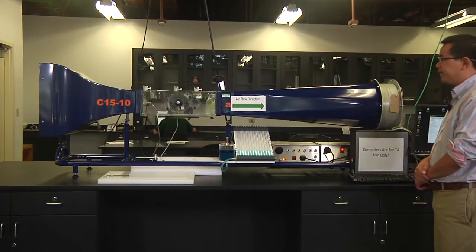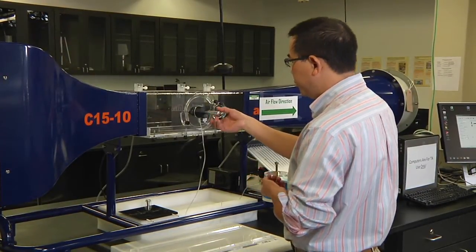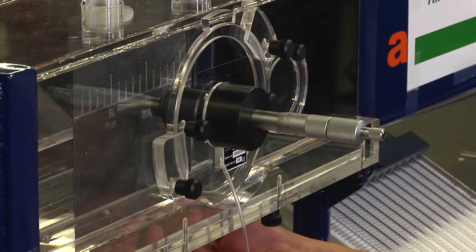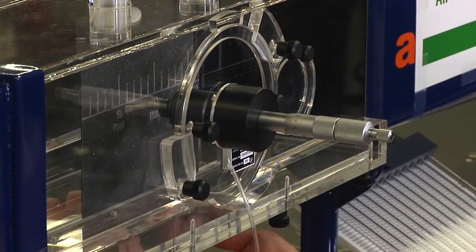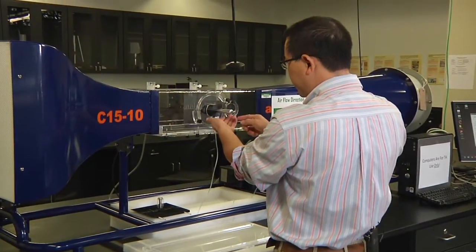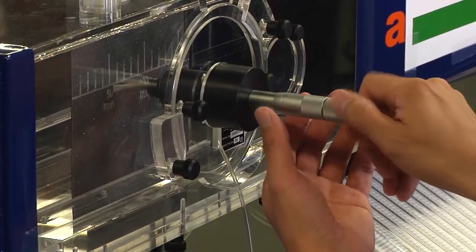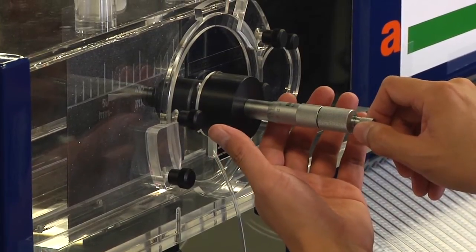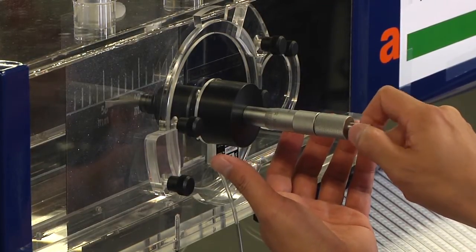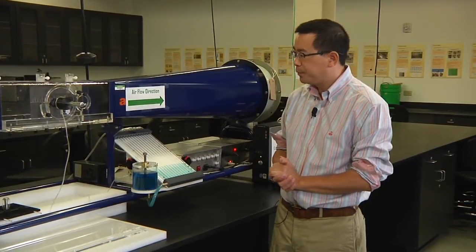Now let's continue to collect data. First, move the pitot tube away from the surface, then align the tip of the pitot tube to the 50 millimeter mark and lock the plate. Then move the pitot tube again, trying to just touch the surface of the plate. Use the tool to listen for that click. The pitot tube is now attached to the surface of the rough plate and everything is connected.